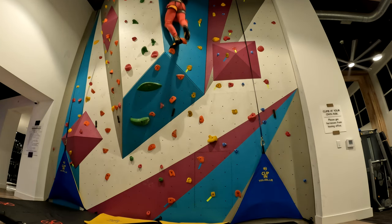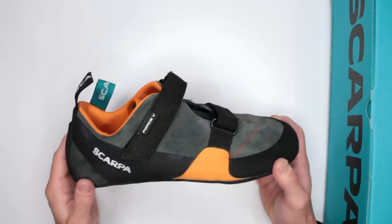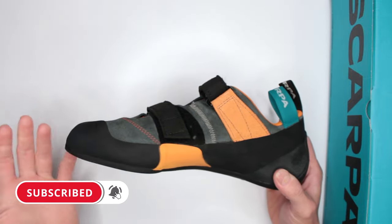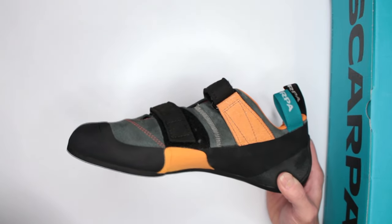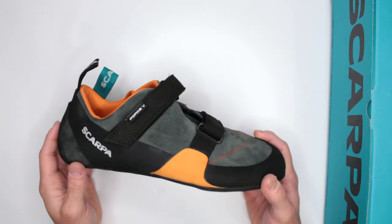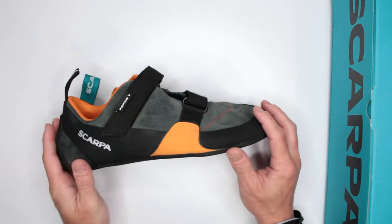Criteria number one is comfort level. These are designed more towards comfort without really sacrificing much performance. For the beginner, I would highly recommend something like this — not as aggressive, not as angled, not as stiff. You'll still be able to do some technical stuff, but a shoe like this will allow you to be in the gym longer because you'll be much more comfortable.